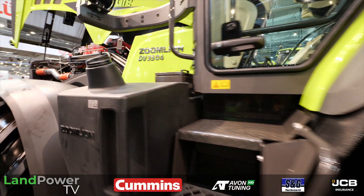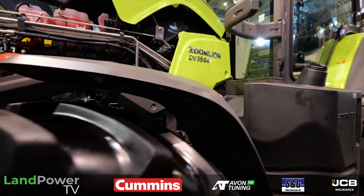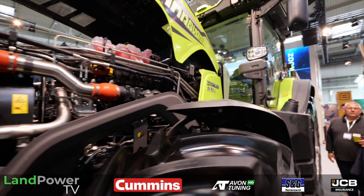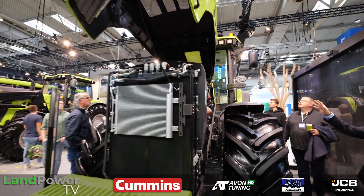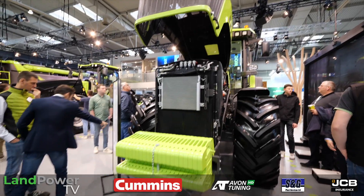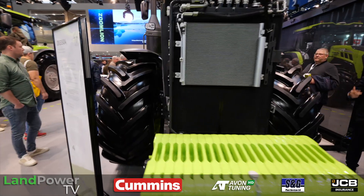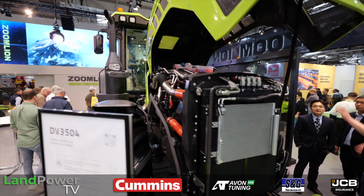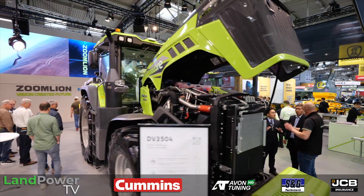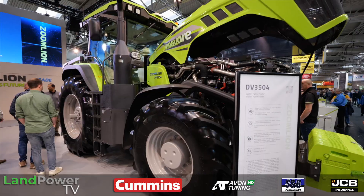The tractor can do up to 40 or 50 kilometers per hour. The engine is a Yu Chai engine, produced in China — a 9.4-liter, six-cylinder unit producing 400 horsepower.